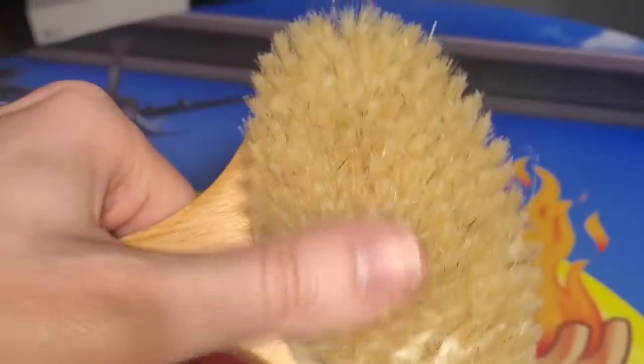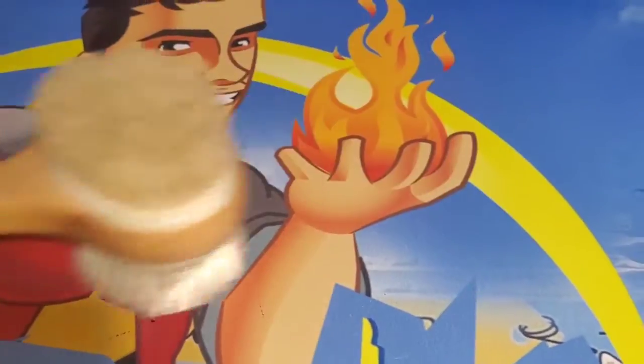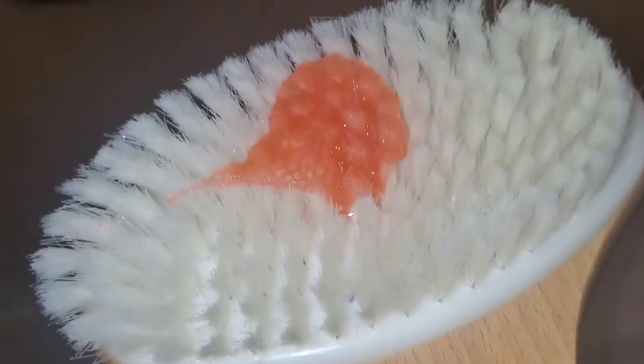This one would scrape and scratch dirt off, and the softer one would feel good on the back. Pretty nice brush here, perfect for the bath. I put a little soap on here — just shampoo.